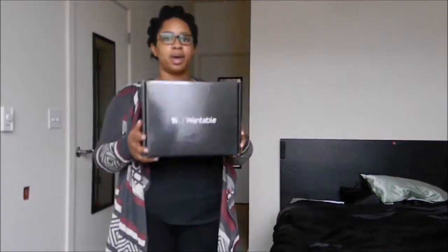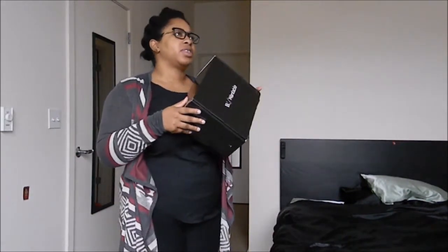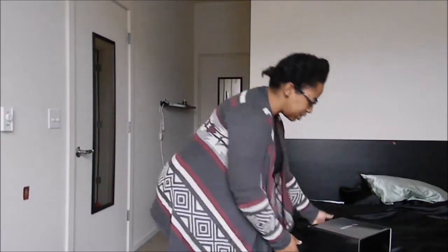Hey, it's your girl Jay, and I'm here with another Wantable Unboxing. This is Wantable Unboxed 2, and I'm excited to crack this bad boy open. It sounds like it's filled with loveliness. All right, let's do this.